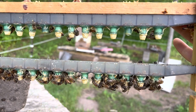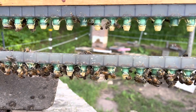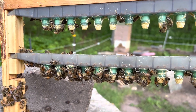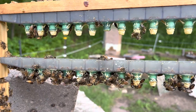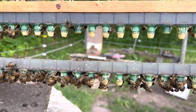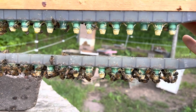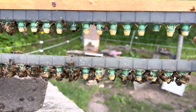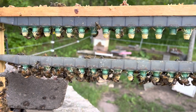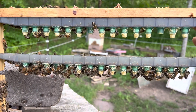When you run a nuc-based operation, it's important you have a decent supply of queen cells. I had a day's work planned, getting things ready for about another eight days time when I put these cells in the colonies. So it was important to me that I check them before I actually started my day's work, because my day's work would be for nothing.